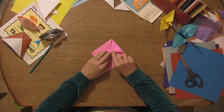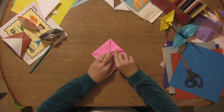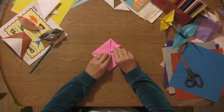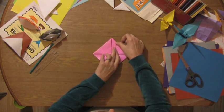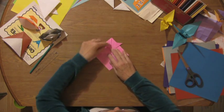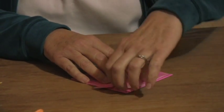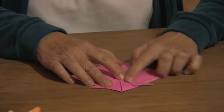Taking these two flaps, you're going to bring them sort of down. What you want to do is make this be horizontal off of the triangle, kind of make it parallel with the bottom piece right here. So I'm going to line this up with the other one and flap this out like that.